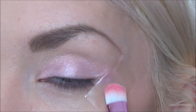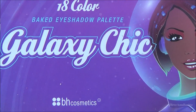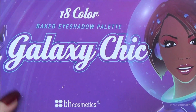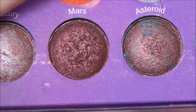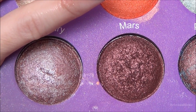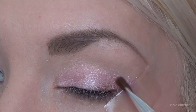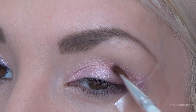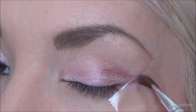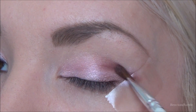Next I'm going to be using two colors out of my 18-color Galaxy Chic BH Cosmetics palette — Aphrodite and Mars. I'm going to mix these two colors together on an angled eyeshadow brush by e.l.f. and pat them into the outer corner of the eye pretty intensely, so we kind of have a really dark outer corner going on.